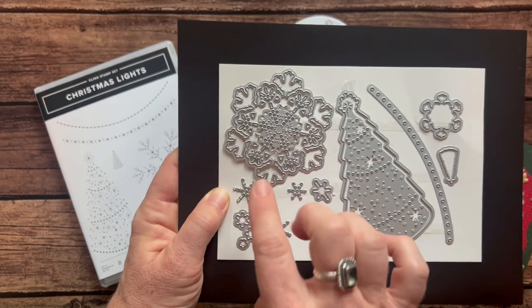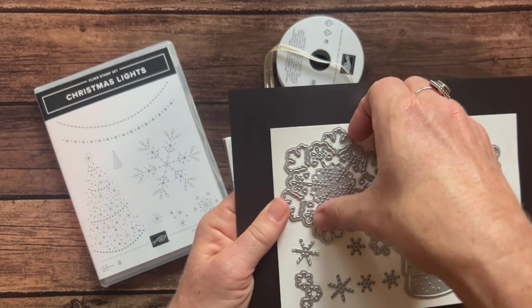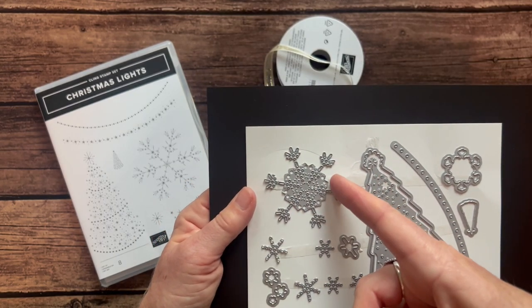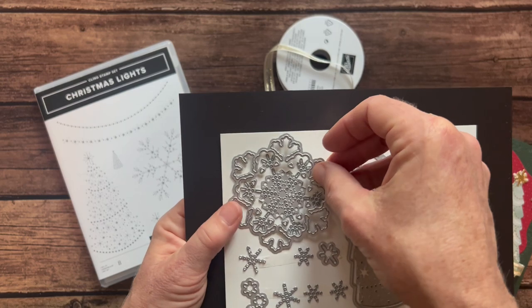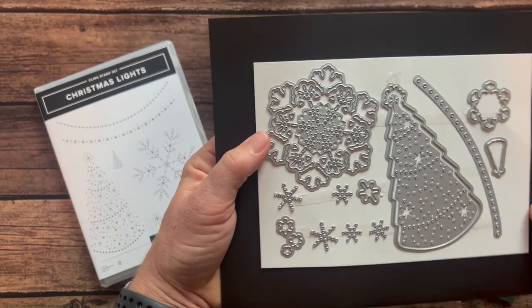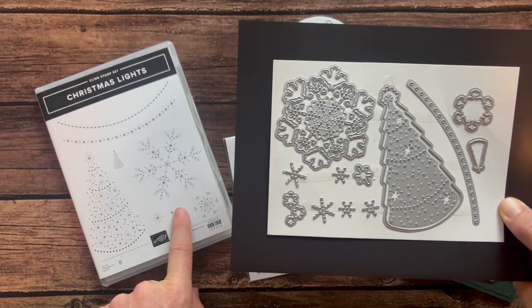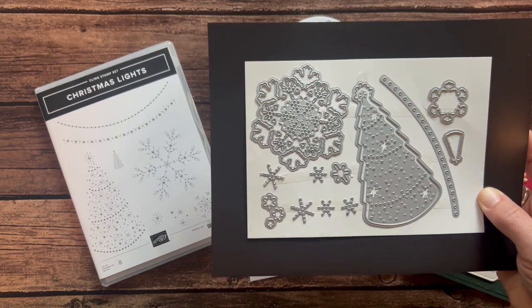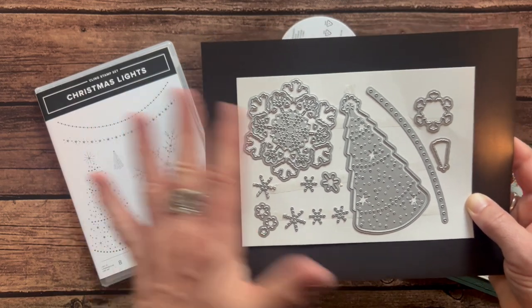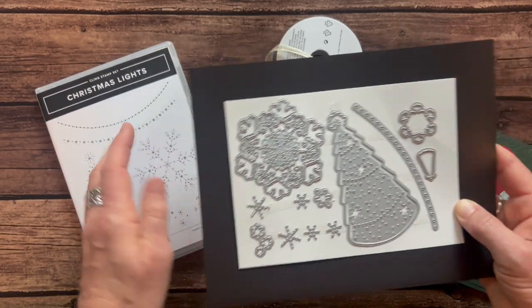So the imagery — you can stamp and die cut this. Let me show you guys. It's like two different pieces: you can stamp or even just die cut this outline, or you can get all this beautiful detail. I did use this on one of the cards, so you'll be able to see that in just a moment. You've got the Christmas tree, and some of the stamps — for example, that snowflake right there. Some of them are just additional imagery that coordinates beautifully with the stamp set, and some of them die cut exactly what's in the stamp set.